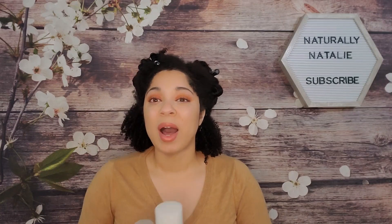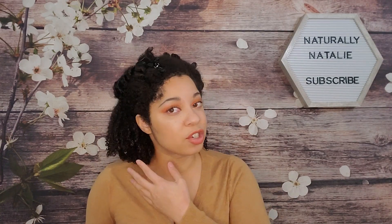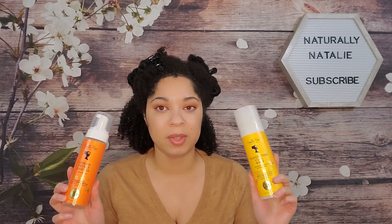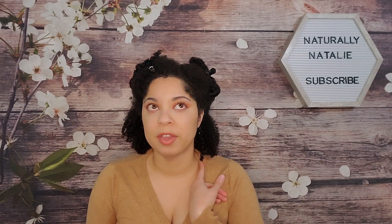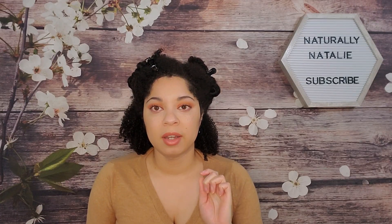These are the two stylers from the collection — both are eight fluid ounces. I've already done the back two sections of my hair, but I'm going to do a wash and go with these products and do the front sections on camera. To start off, I washed my hair with the Kinky Curly Come Clean shampoo.